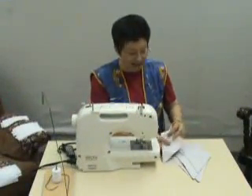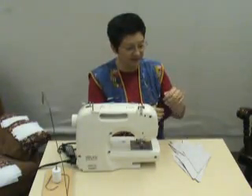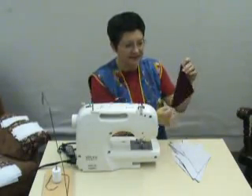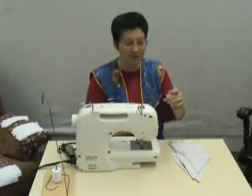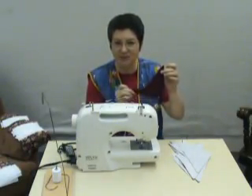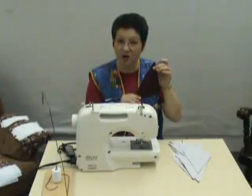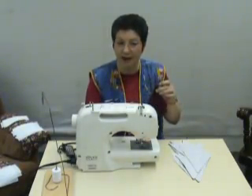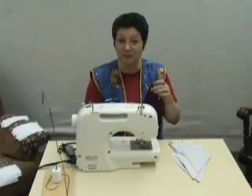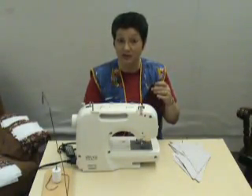We have our burgundy and white triangle pieces that we cut. We had them layered when we cut them, so we're going to pick them up just like they were. We're going to sew down this long edge here, making sure that the top is even, and then we will go to the other end, match up the ends, and put just a little pressure on it to make sure that they come out even. When we finish sewing the first one, we will start the second one right after it and chain them all together. When we're done, we will take them to the ironing board and press them to set the seam, then open them and press the seam toward the dark material.